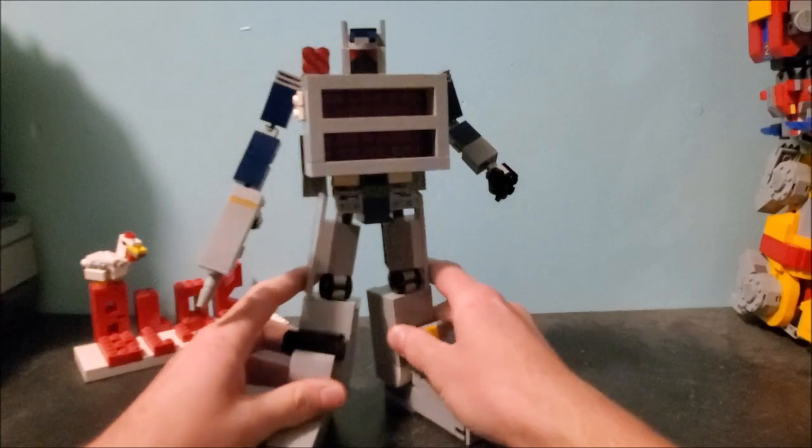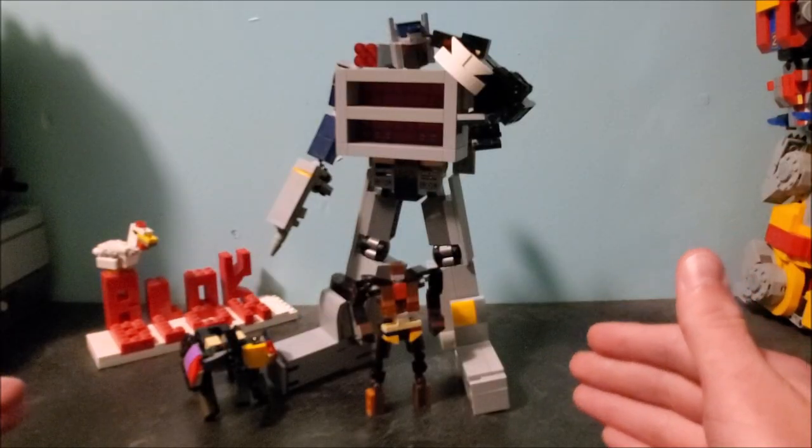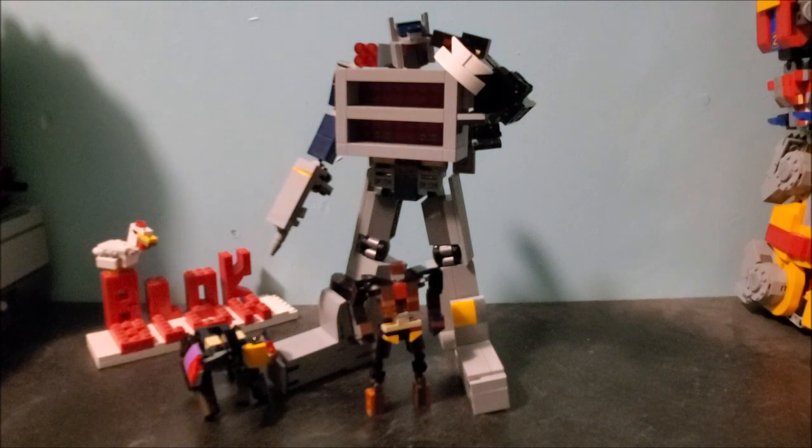Let's get them into a suitable pose and I'll end off this video. I hope you guys enjoyed these guys — have a great day! There will be links to the other people who did the All Spark Assembly challenge in the description. Have a great day — Block Block Builder, breaking out.